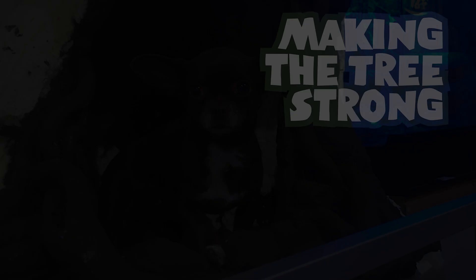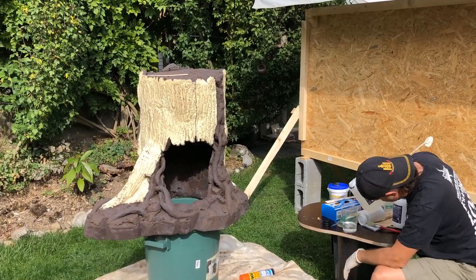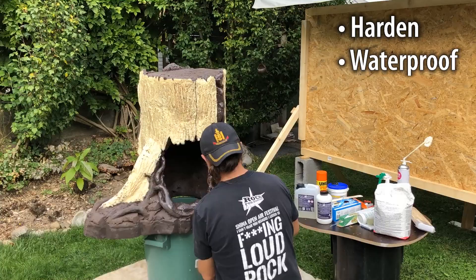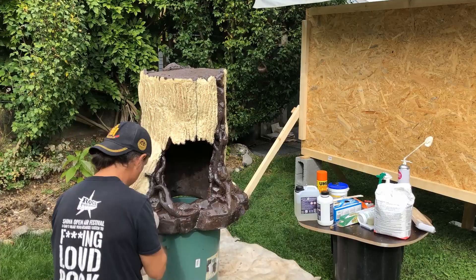Now that the tree was cut to the right shape and I was sure it would fit, it was time to finish the bark. Right now it was very sensitive. Just like finishing the inside, I wanted to harden the structure and make it waterproof — but differently, I wanted to preserve all the details of the bark. So this time instead of using Drylock, I used two-part epoxy. Because of the nature of the casting process, the bark actually has a skin on its surface.